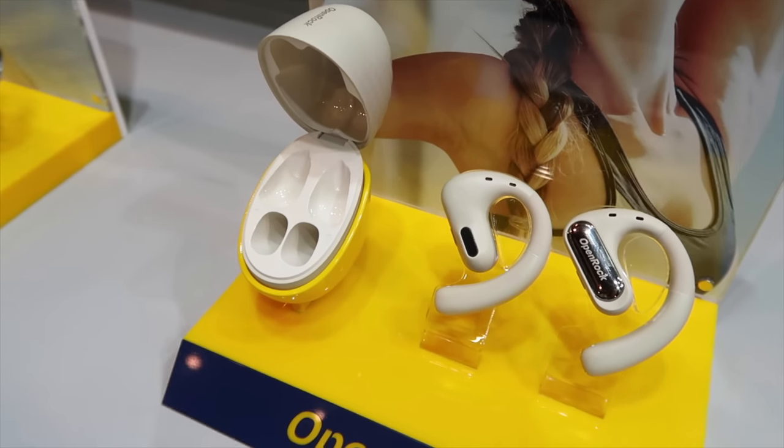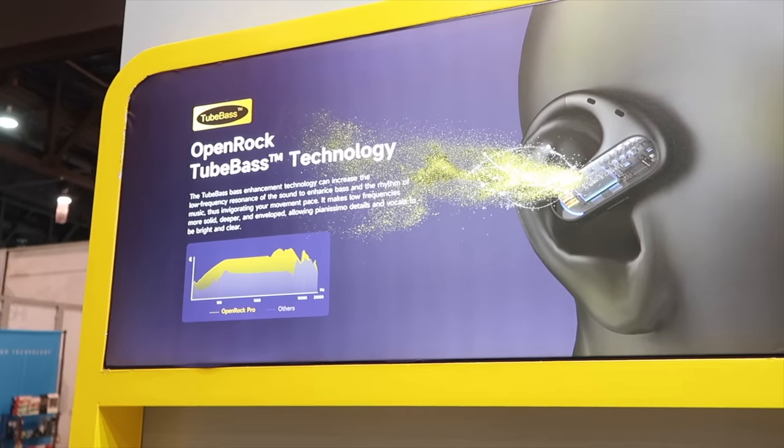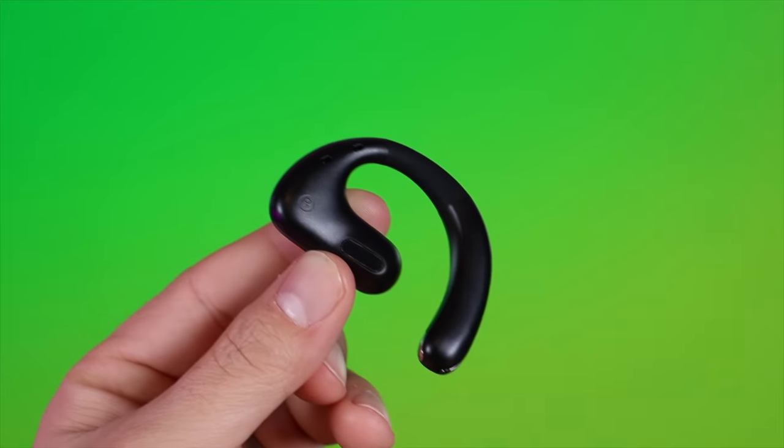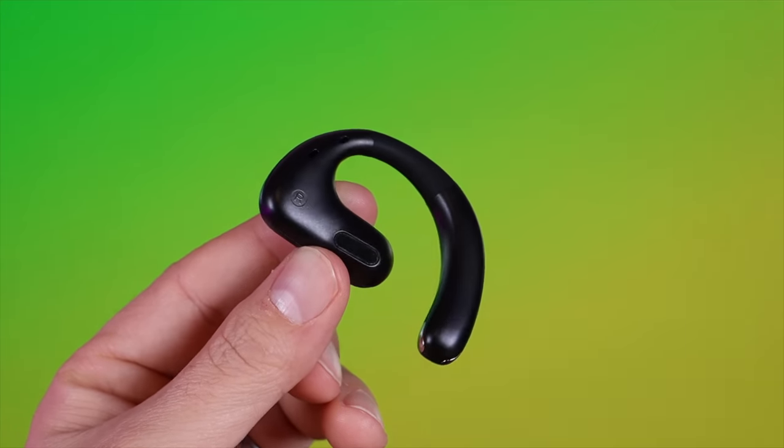The second standout feature is the tube-based technology. When you're dealing with open ear or bone conduction headphones, one of the main things you lose is that richness and fullness of sound. A lot of the open ear headphones I've tried are a bit tinny or lean towards the higher frequencies. With the tube-based technology you get that deep, rich, full sound you're looking for when listening to your favorite music or watching movies. Overall, this definitely has the best sound quality out of all the open ear headphones I've ever tried.